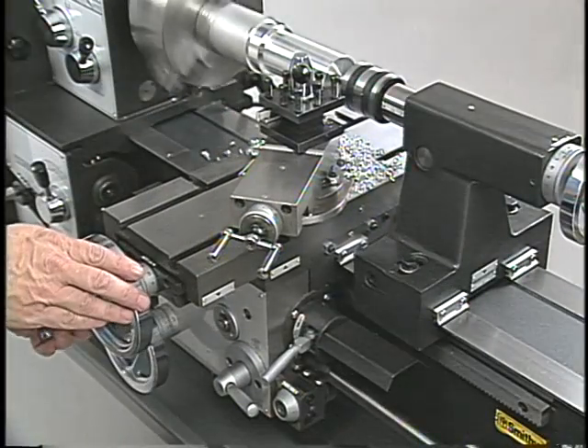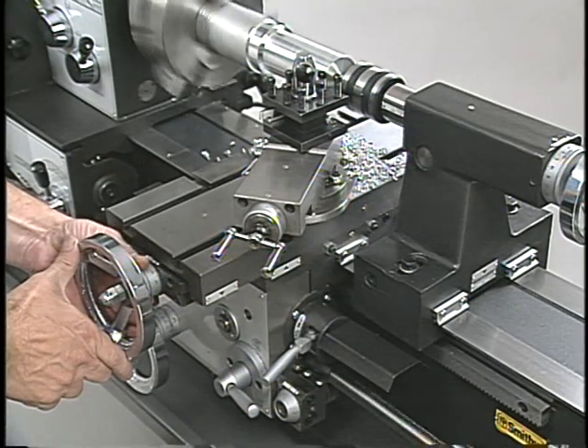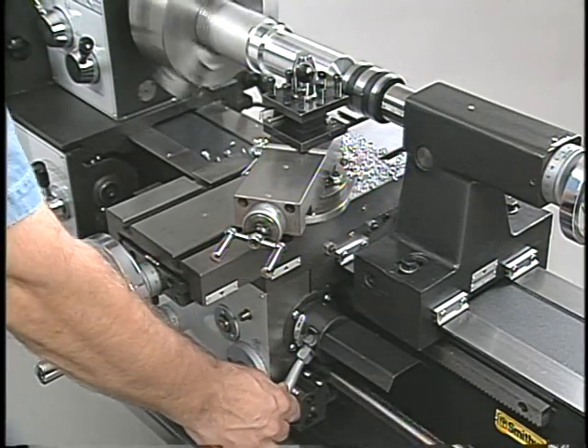In a turning operation, the depth of the cut can be set by advancing the cross slide. The carriage is then engaged to feed the tool along the workpiece and make the cut.